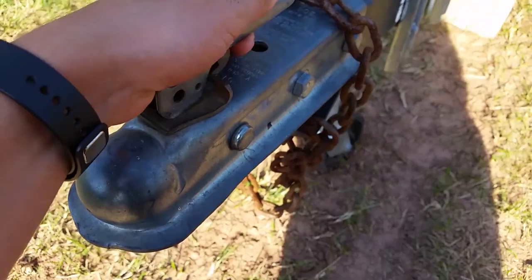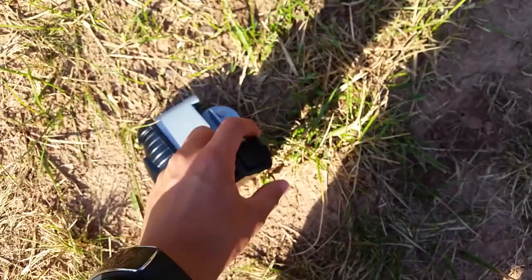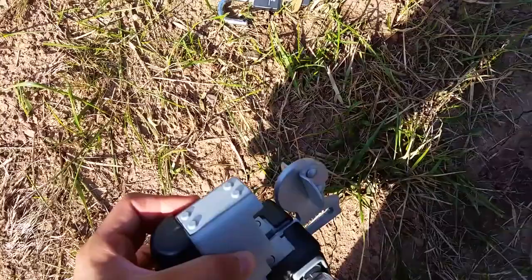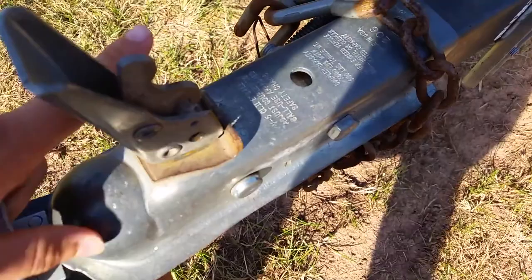I'm going to go ahead and show you how this looks on the trailer. Now let's go ahead and do an overview and product features. The Universal Trailer Coupler Lock fits 1-7/8 inch or 48 millimeters, 2 inches or 51 millimeters, and most 2-5/16 inch or 59 millimeter couplers.